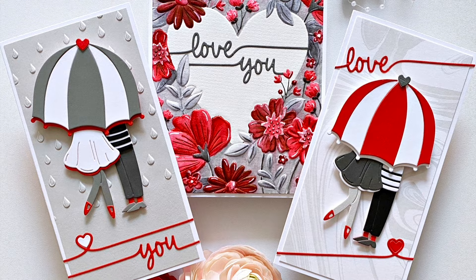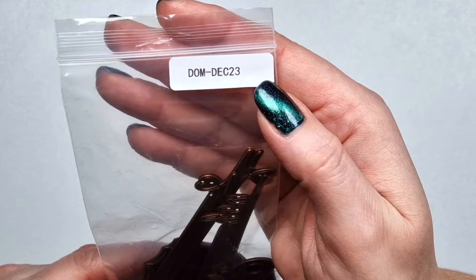Hi there, Zsoka here with my projects with the Spa Binders December 2023 small die kit, as well as the 3D embossing folder of the month.